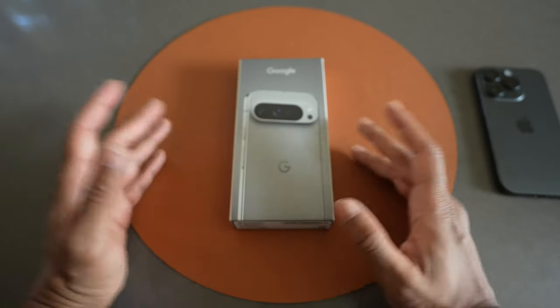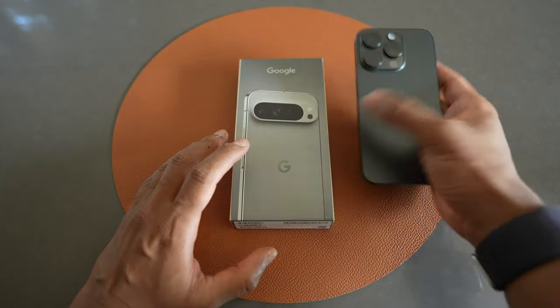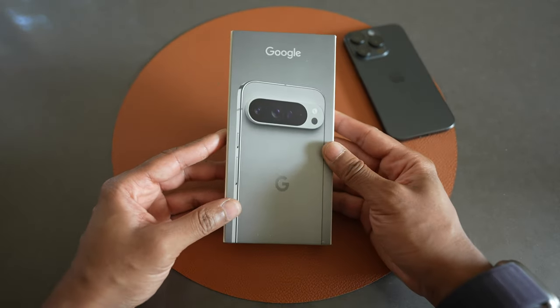If you watch any videos on my channel, you know that I'm basically an Apple fanboy. I am fully locked in the ecosystem. I have my iPhone 15 Pro, Apple Watch Ultra, MacBook, iPad, AirPods — all of the Apple things.